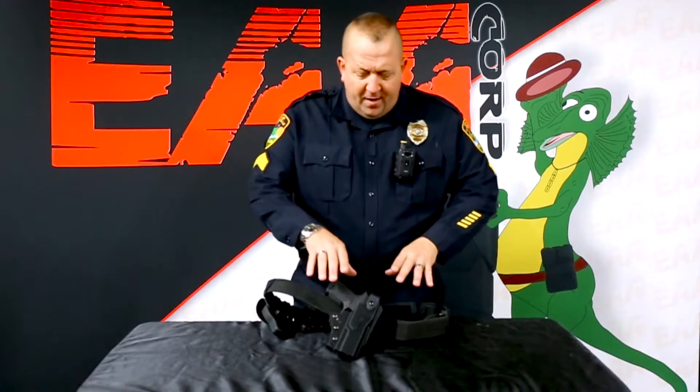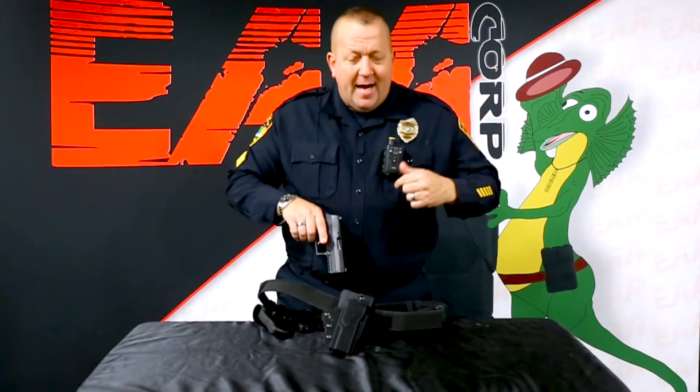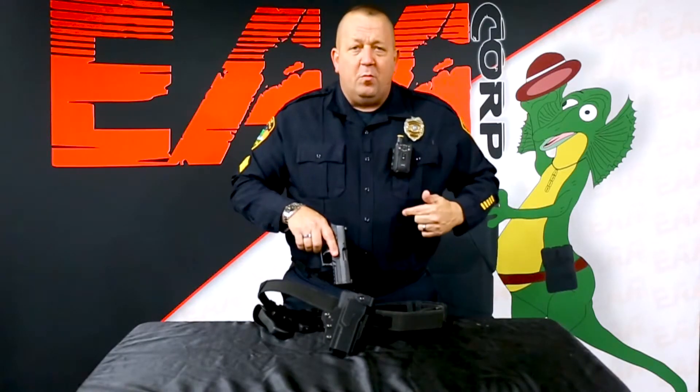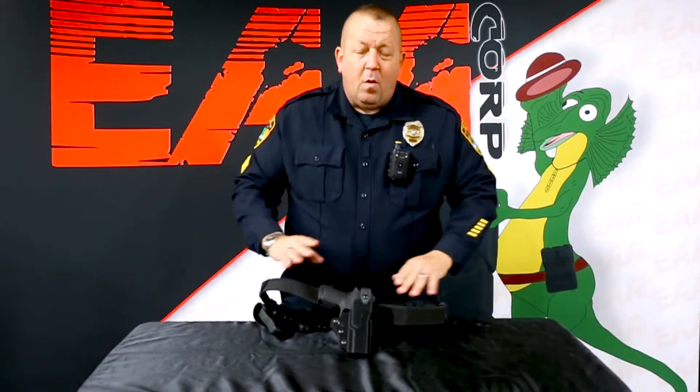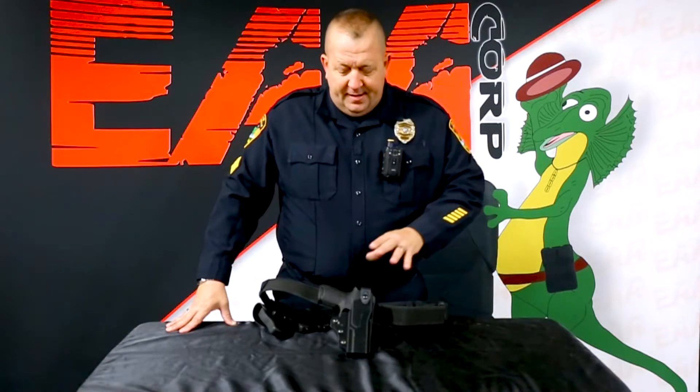It gives agencies great transparency because when the firearm is drawn from the holster it activates the body camera — but it's back 30 seconds from when the firearm was drawn from the holster. Why is that good? That's great actually, because what it does is it allows us to see what caused the officer to draw his firearm and point it at a suspect, or to break leather. And that's the question the community is asking. News is instantaneous — we're in a time frame where everybody needs instant feedback, and this gives us that.